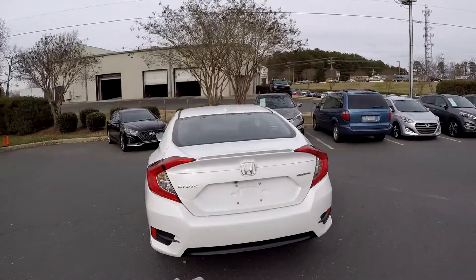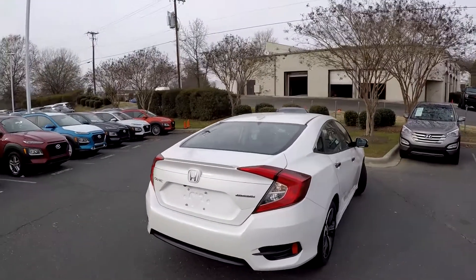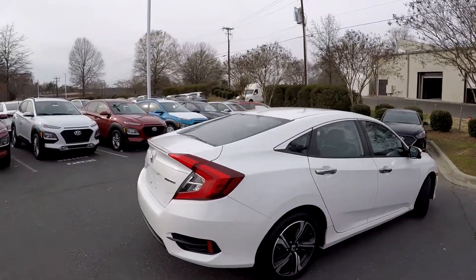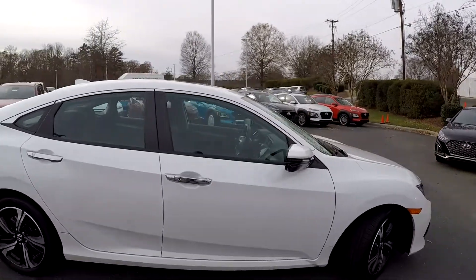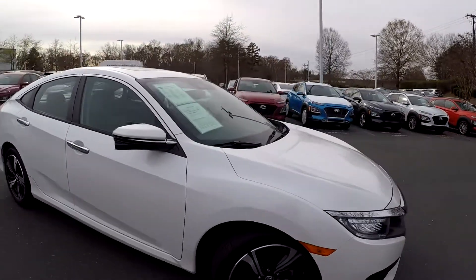On the driver's side, no signs of scraping or scratching here at that rear bumper. This is the Touring model, so you're going to notice some of those upgrades when we get inside the vehicle here in just a moment.